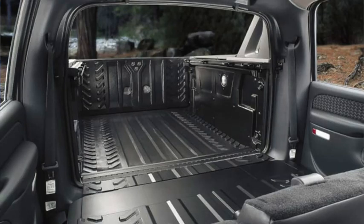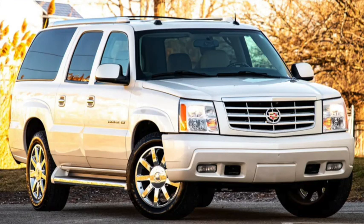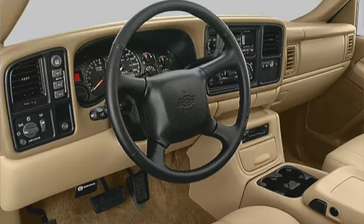2002 would see the introduction of a Suburban pickup called the Avalanche, with a pass-through between the cab and the bed. Its unique styling would eventually inspire a facelift on the pickups, a facelift the Suburban would only see in limited markets outside of the US. Soon, Cadillac would offer a version of the Suburban as the Escalade ESV and of the Avalanche as the Escalade EXT, other Escalades being on the shorter wheelbase of the Tahoe and Yukon. The interior would be upgraded in 2003, with an increase in standard features, and only LS and LT packages remained.